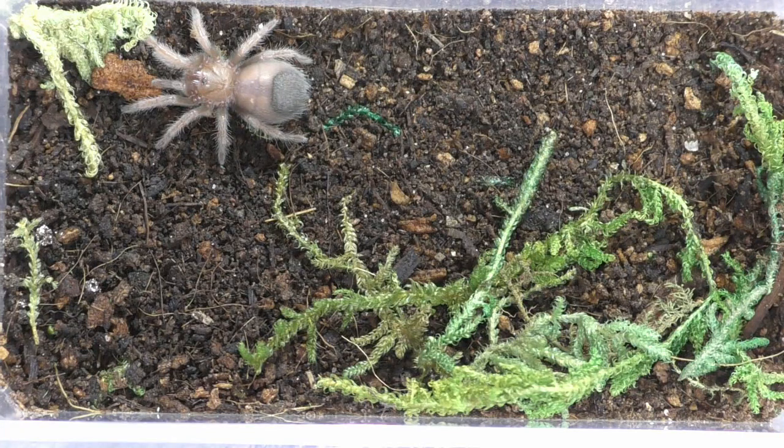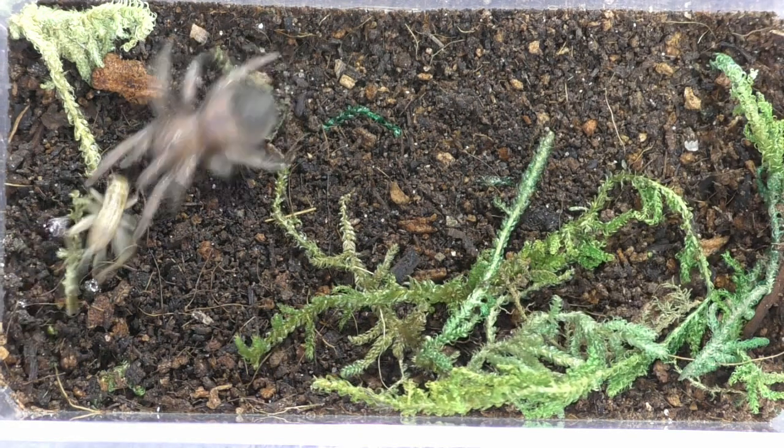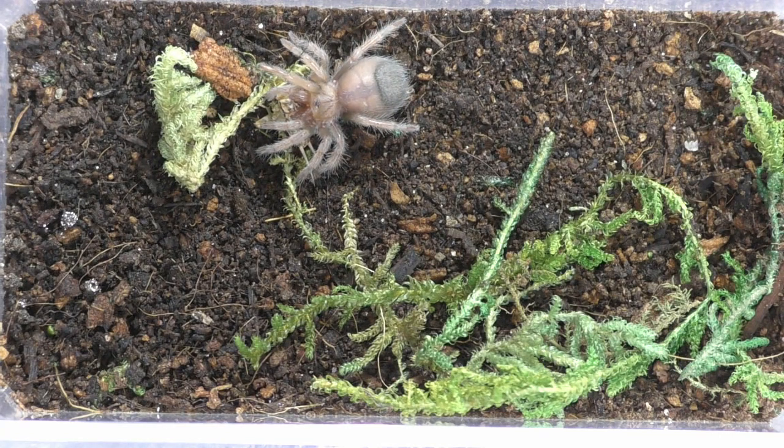Let's feed some hungry spiders. This one's Brachiopelma haemorhoidum, the Mexican red leg. Got it. And we'll do another one.